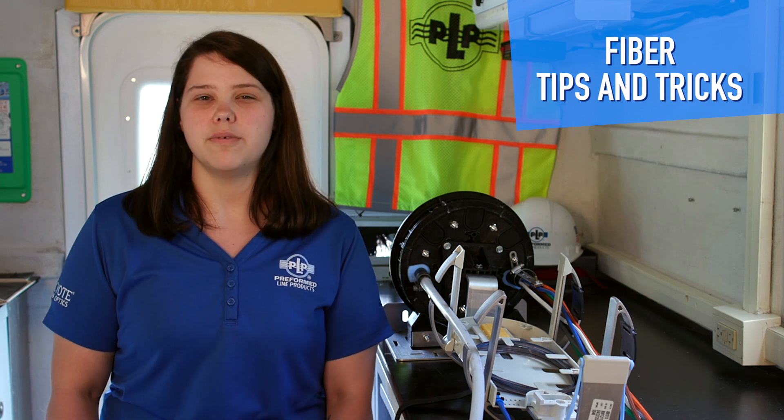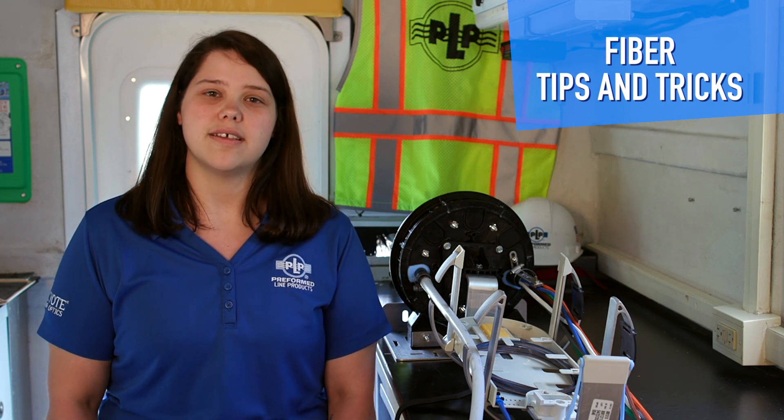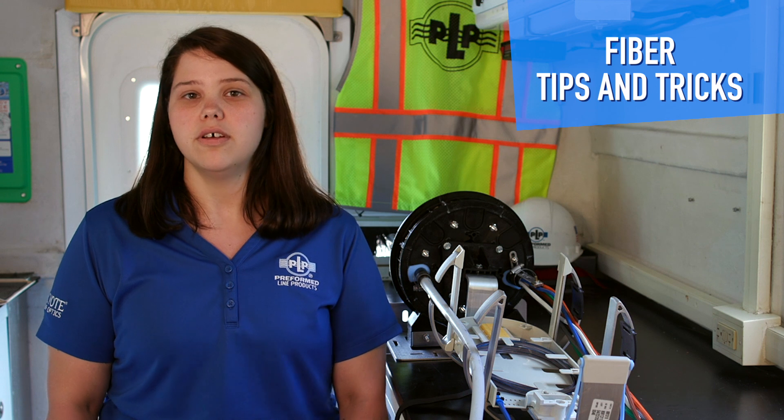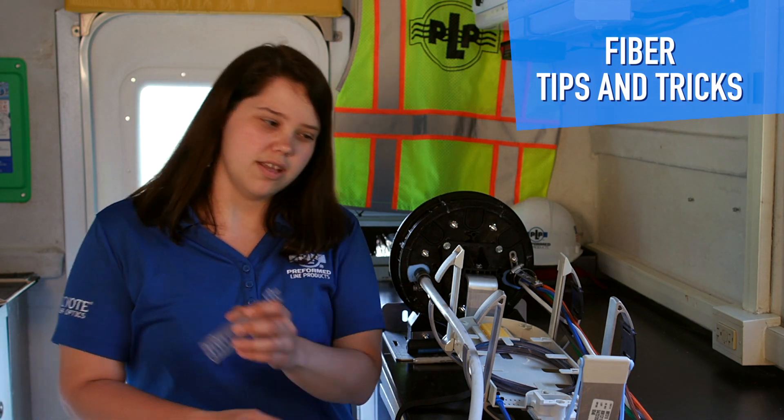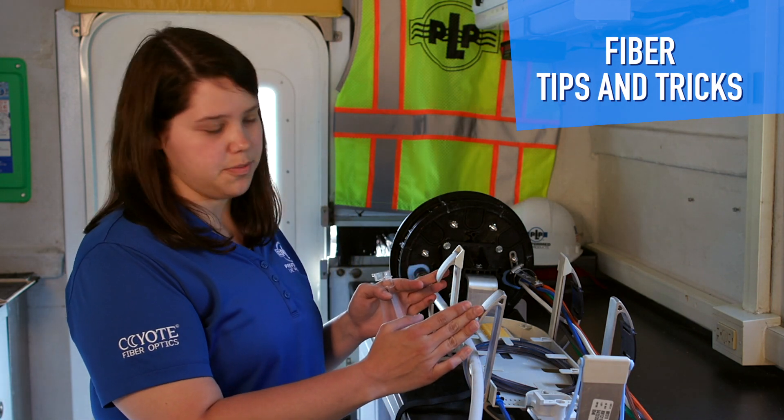The unitube breakout kit will be utilized when splicing a 1728 HD cable to any smaller cables without the presence of a basket in the organizer. The first step is to take the breakout kit housing and position it between the two side storage brackets.